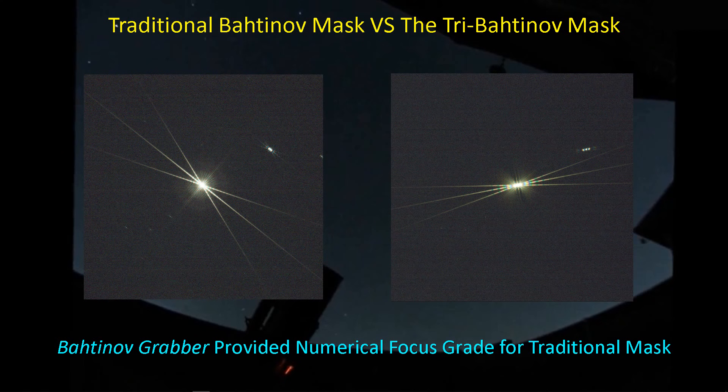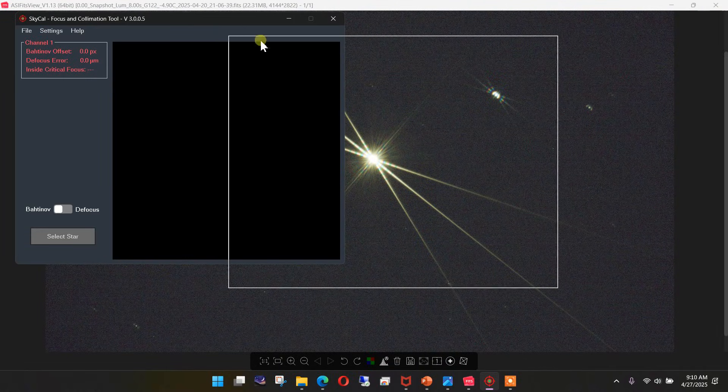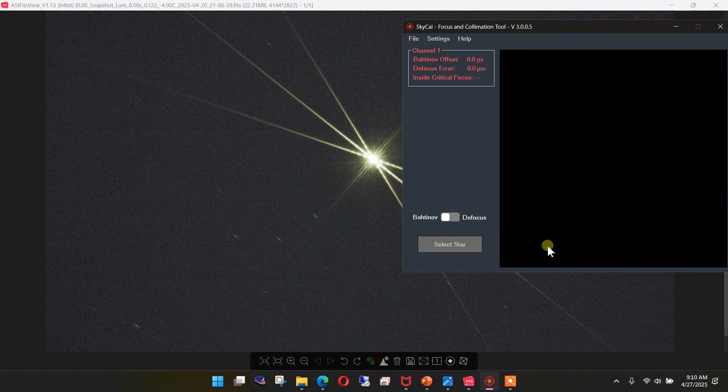Let's take a look at how to use the SkyCal focus and collimation tool. Here I've got a traditional Bahtinov mask in front of the aperture and we're seeing the familiar diffraction spike. The first thing you want to do is go into settings and set up your aperture, focal length, and pixel size for your particular scope. In my case, I've got a 235mm aperture, a focal length of 2315, and my pixel size is 4.63 micrometers. That calculates the critical focus zone. You can also turn on voice guidance if you want.